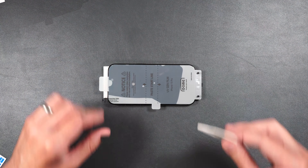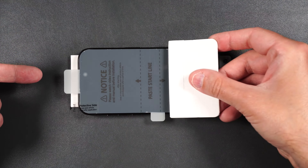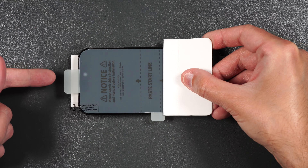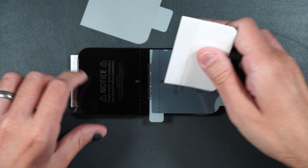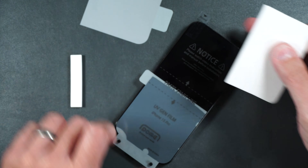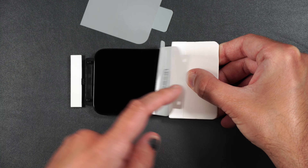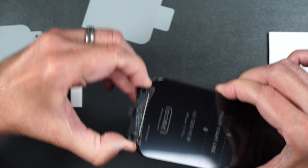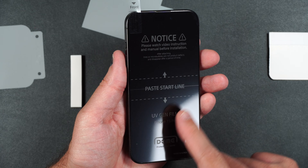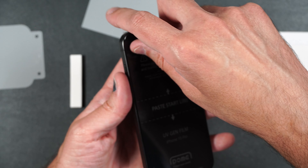Once you have it lined up where you want it, take your squeegee and squeegee out the bubbles. Then put the squeegee behind the line, lift up on the screen protector, making sure it goes up and over your screen. Turn your phone around, lift up the screen protector from the posts, put the squeegee behind the line, and squeegee out. Then pull out the guide from the bottom of the phone. If you see any bubbles, squeegee them out, then very carefully peel off the front protector.